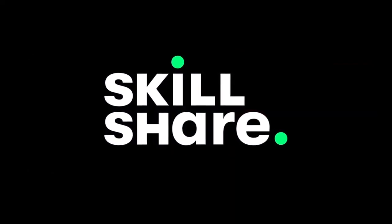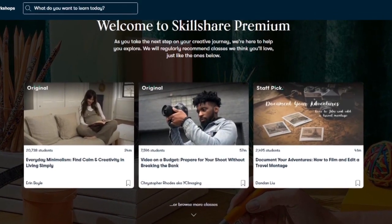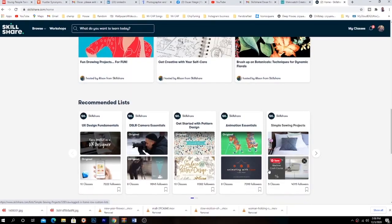This tutorial is brought to you by Skillshare. Click the first link in the description below and explore your creativity with thousands of photography classes and so much more.